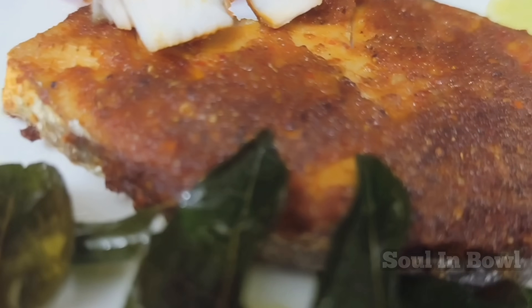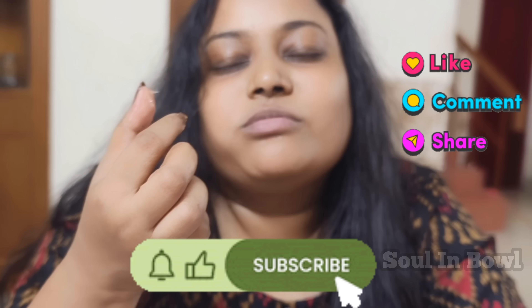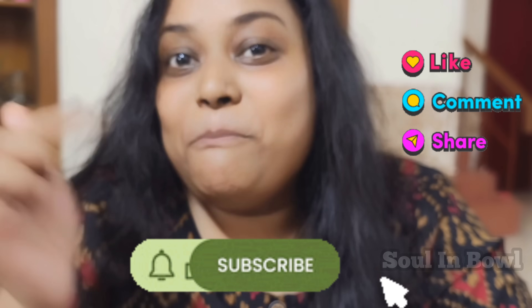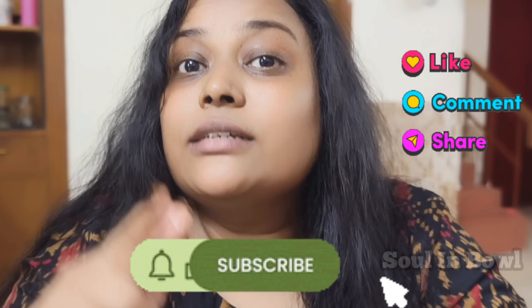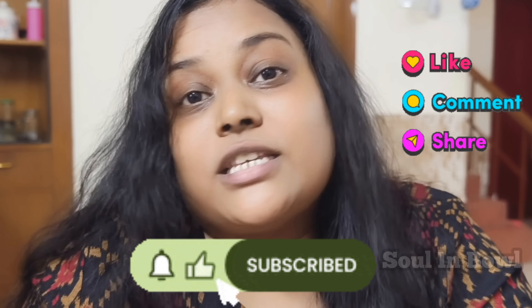Let's do the best fish fry recipe — try it, it's easy. If you do, comment, like, subscribe, and share with friends and family.